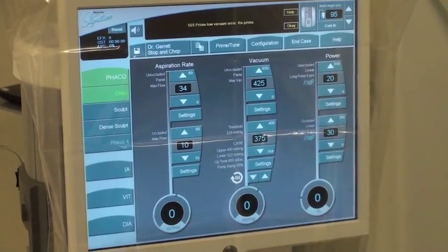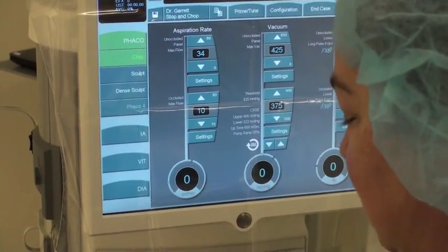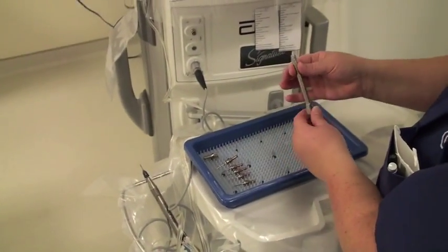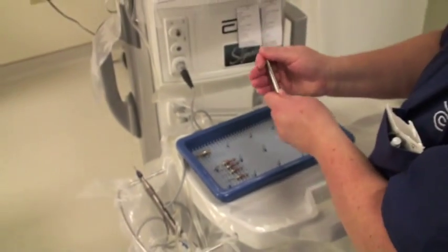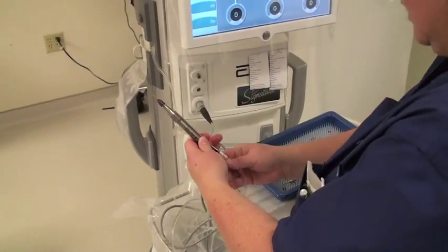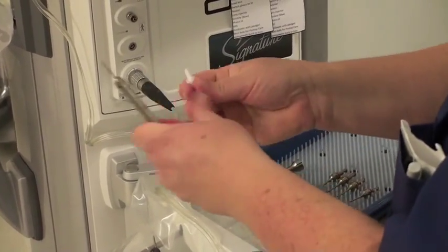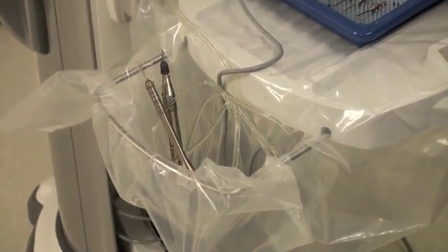Once it's completed, you'll go to your screen where all your systems are set. Then you just take your little sleeve off, empty out the water, and leave it in a little holder until you're ready to begin. The other part in the tray is your IA handpiece, and these are the various tips. Whichever tip the surgeon picks, you just place it in here. To hook this up to the phaco when the doctor is ready, he will take both pieces off and attach them here — or you can attach them, however they prefer. They just go right in there like you did with the handpiece, and then you just leave that there until the doctor is ready for the IA.